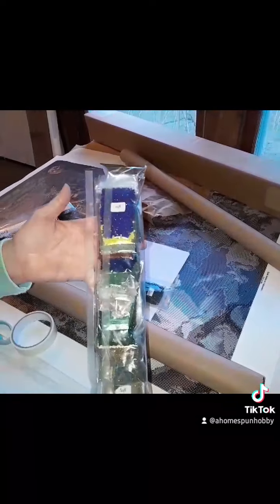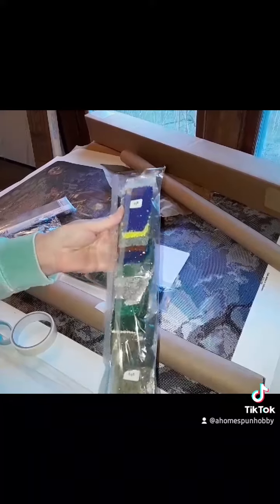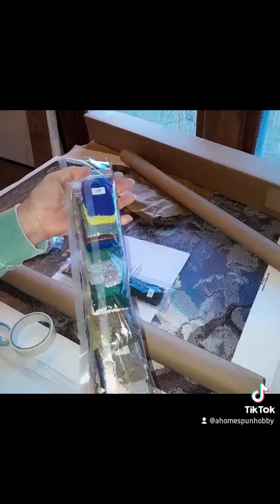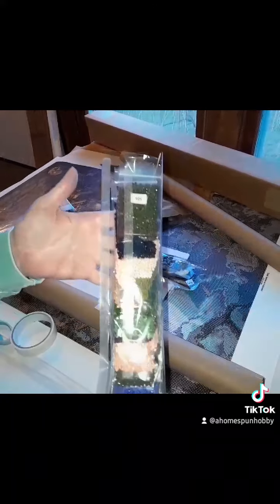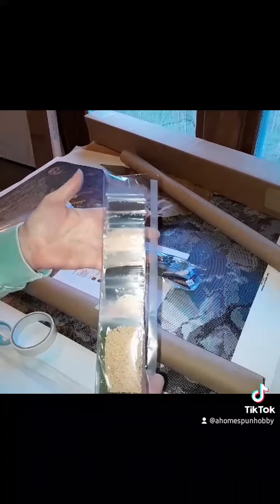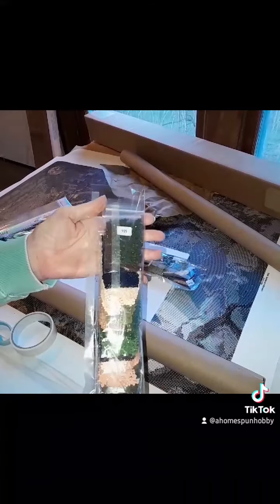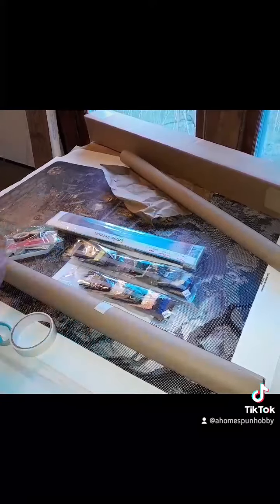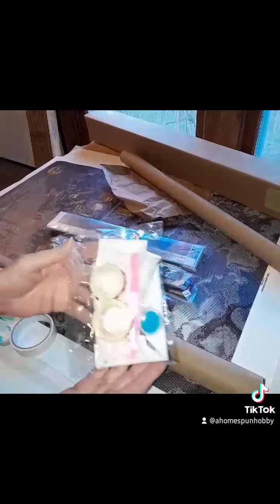I don't have a sticker maker. The drills are all packed — I packed them individually myself. She's got a pack and a half of drills, packed in numerical order by the DMC color. The toolkit has a large tray, the murder tweezers, and a pot of wax.